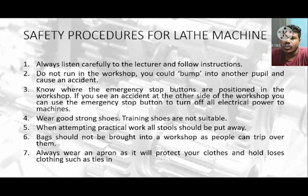The first thing is always listen carefully to the lecturer and follow the instructions. The second thing is do not run in the workshop — you could bump into another student and cause an accident. The third thing is you should know where the emergency buttons are positioned in the workshop. If you see an accident, you can use the emergency stop button to turn off all electrical power to the machines.